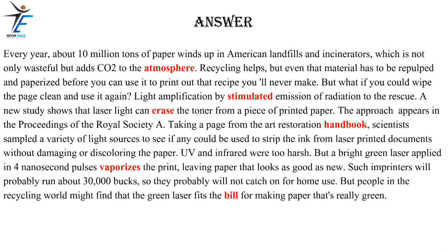Every year, about 10 million tons of paper winds up in American landfills and incinerators, which is not only wasteful but adds CO2 to the atmosphere. Recycling helps, but even that material has to be repulped and paperized before you can use it to print out that recipe you'll never make. But what if you could wipe the page clean and use it again?